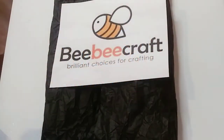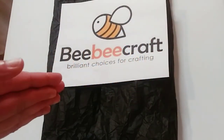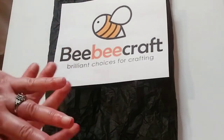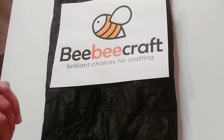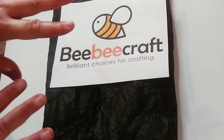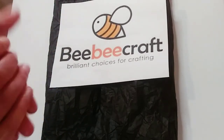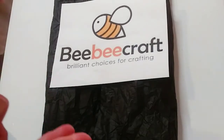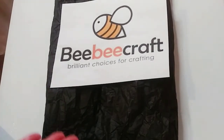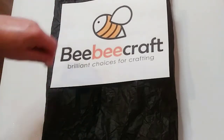Hey guys, I'm back so let's get started with this unboxing. In this package I actually have quite a bit of different types of things — something for my paint pouring, something for my resin art, and some paper crafts, so this is really exciting.